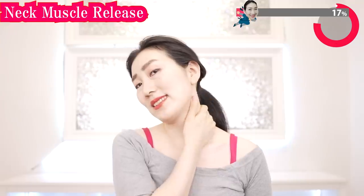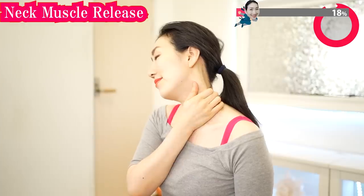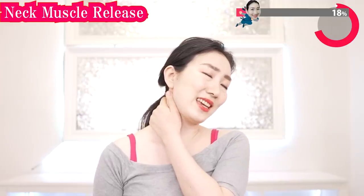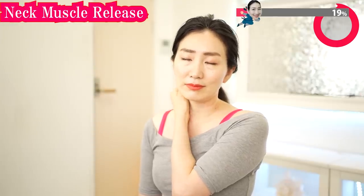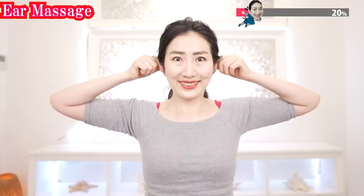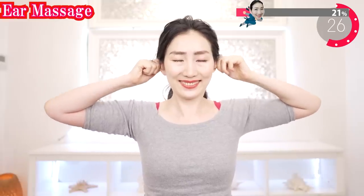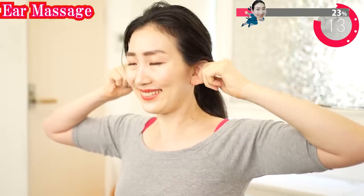Wrap this muscle in your palm, warm here, and massage gently. Gently massage the other side as well. Gently pinch your ears like this and stretch a little bit. Gently rotate your ears. Observe your ears carefully by feeling them. Giving full attention to your body part is giving love to yourself.